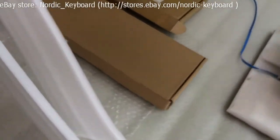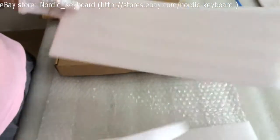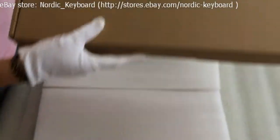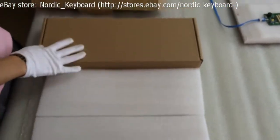Now we come to the packing part. See our packing material: two protective foam forms, very thick and soft. We also use one bubble sheet. Now see our customized box — it's very strong. Using all this material helps to reduce damage during delivery.